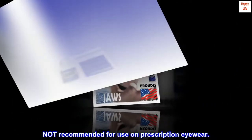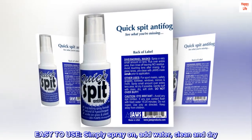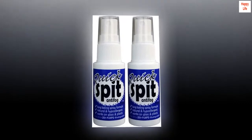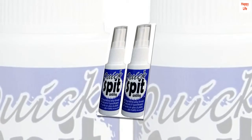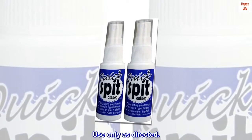Not recommended for use on prescription eyewear. Easy to use: simply spray on, add water, clean and dry. Use for wet or dry applications. Avoid direct contact with eyes. Use only as directed.